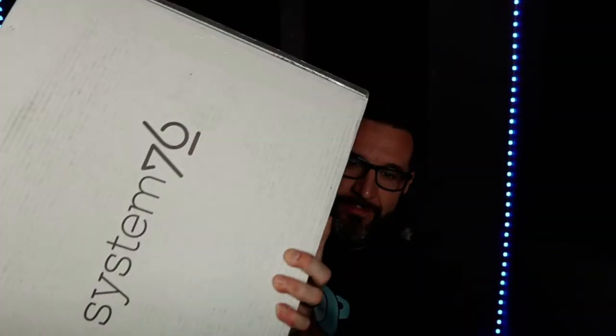Today is an awesome day. I've got a new laptop, the System76 Gazelle, and I'm going to be unboxing this thing. I've been looking at these things for years, and what they are is a Linux-based laptop.